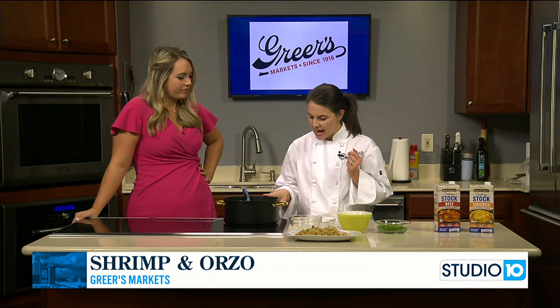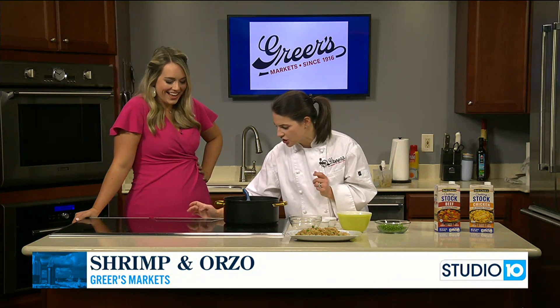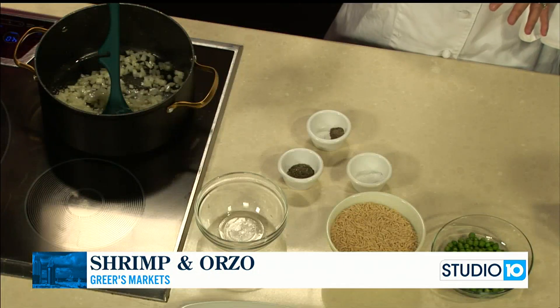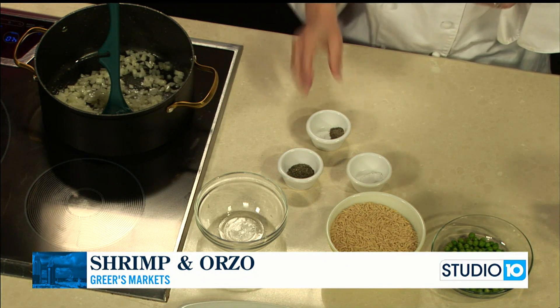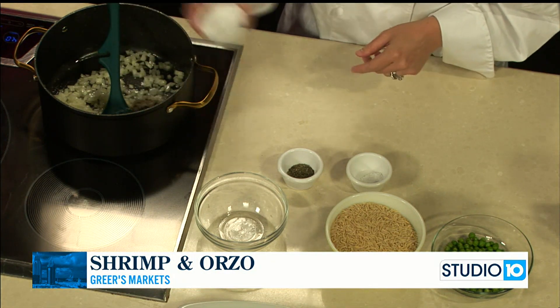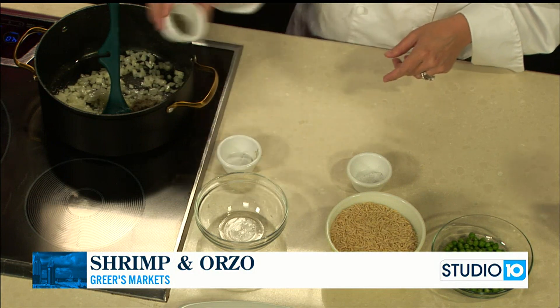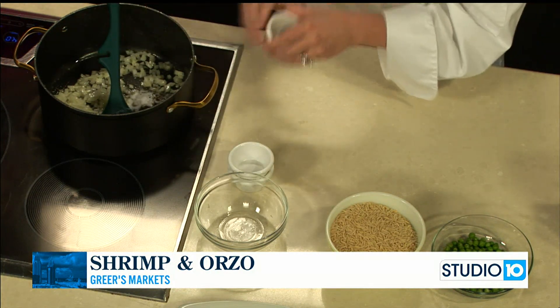I just added half of an onion that I finely chopped. I'm just going to turn it up a little bit, but we just want it over medium heat. We just want to cook the onions for about 10 minutes until they're translucent and really soft. We're not trying to put color on them. While those cook, I'm going to go ahead and add our seasonings: a half a teaspoon of black pepper, three-quarters teaspoon of dried thyme, and a teaspoon of salt.